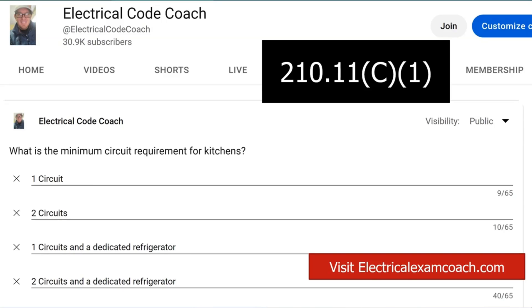You are allowed to run the refrigerator and the countertops off the same circuit, but do most of us? The answer is no. The code allows it, but there are newer, larger pieces of refrigeration equipment — refrigerators — that are requiring in their listing instructions a dedicated 20-amp branch circuit. Those listing and labeling instructions that come with the refrigerator supersede what the codebook says. So if the manual requires a dedicated 20-amp circuit, the refrigerator wins.